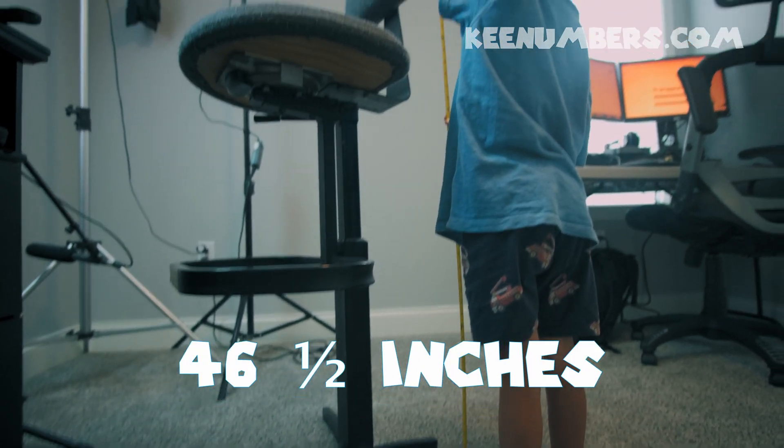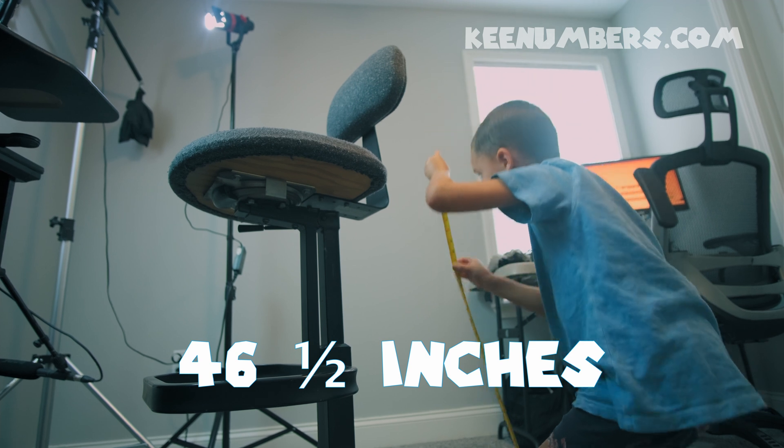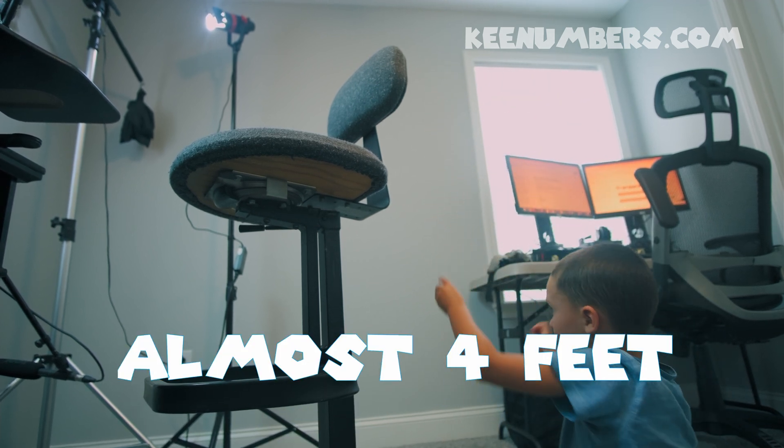46 and a half inches. So it is almost 48 inches, which would be four feet tall.